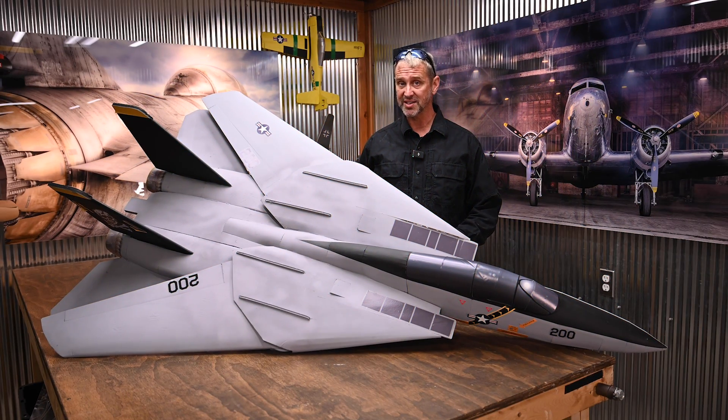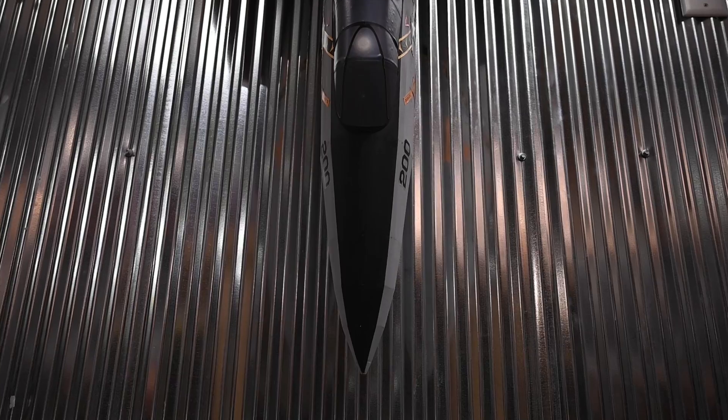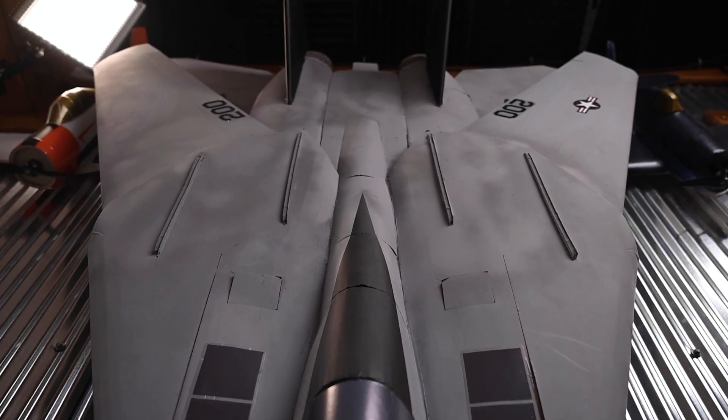I know many of you are going to want to know how this aircraft flies. With the wings out, it is a gentle giant — it's a trainer jet. It is very maneuverable and very floaty. With the wings folded in, you're definitely going to notice an increase in speed and roll rate. Either configuration is a blast to fly. You have two very unique flight experiences in one aircraft.